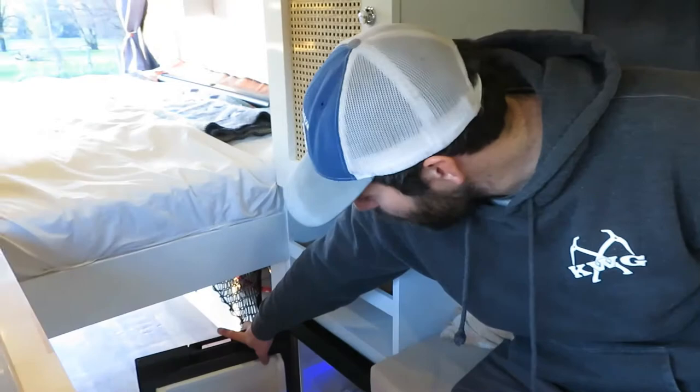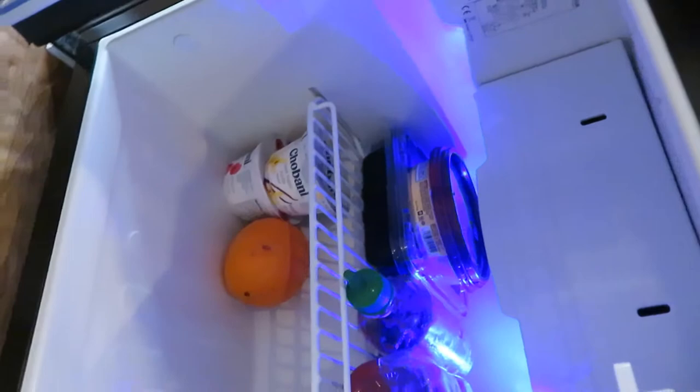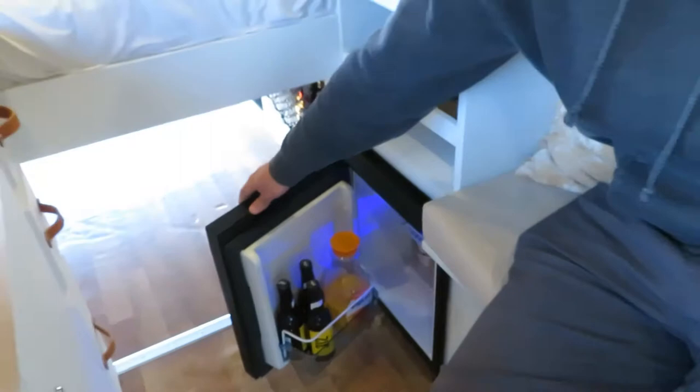And the fridge — it's a Norcold fridge. It holds a fair bit of food; we were able to keep quite a lot cold for a long period of time. There's a freezer — the freezer keeps stuff super frozen, actually. The setting is one through five; we kept it on two or three and it kept things frozen. We keep ice cream there and it's perfect. This fridge is sweet, really sleek looking too.